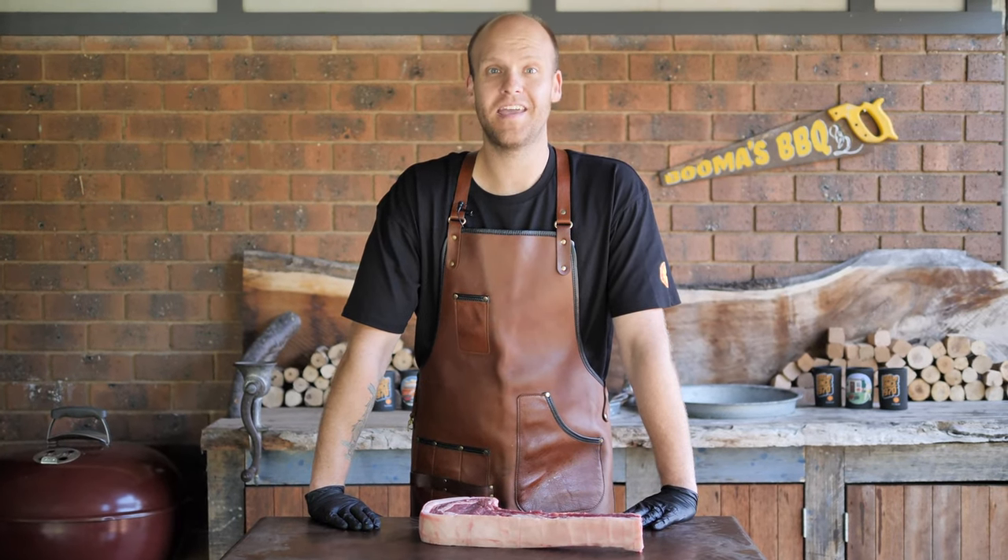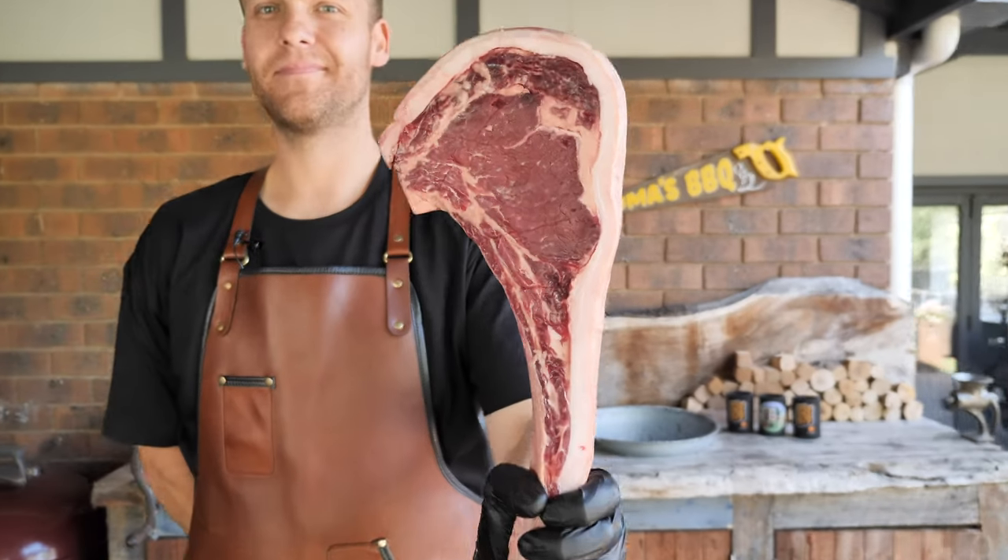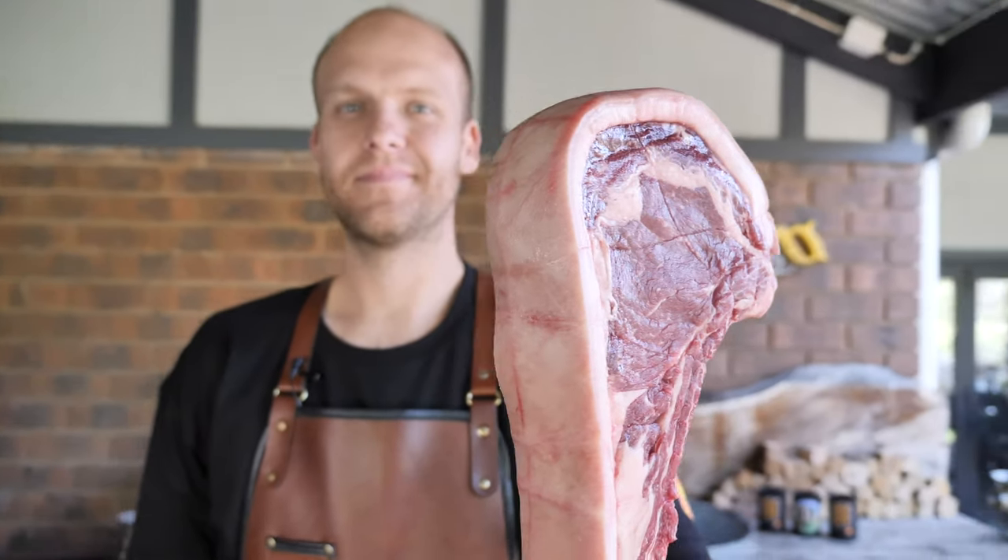G'day, I'm Boomer and today have I got a treat for you. If you remember the Tomahawk video, we're going to take it to the next level. My two favourite things — steak and pork crackle — and we've combined them.